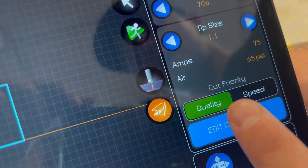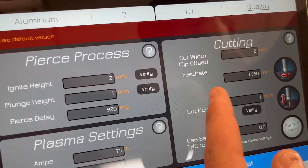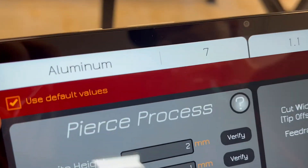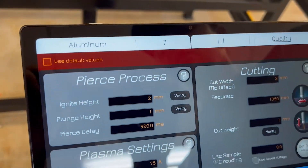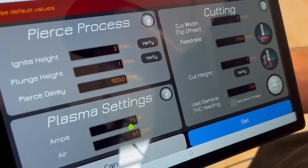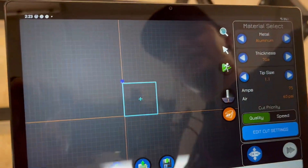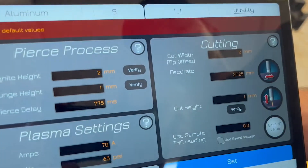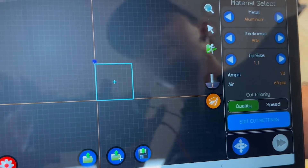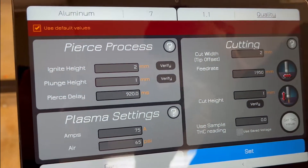The next option is edit cut settings. This is where you come to change the amount of air, amps, pierce delay, plunge height, ignite height, cut width, feed rate, and cut height. You'll notice you can't change anything right now because it's set to default values — to change them, uncheck that box and then you can select and input any value. Whatever you set here is only for the metal type and gauge you currently have selected — it'll show you, for example, aluminum 7 gauge 1.1 tip. If you go to 8 gauge and come back to edit cut settings, it'll still be in default values. If you ever want to revert, press 'use default values' and it'll reprogram back to the original settings.